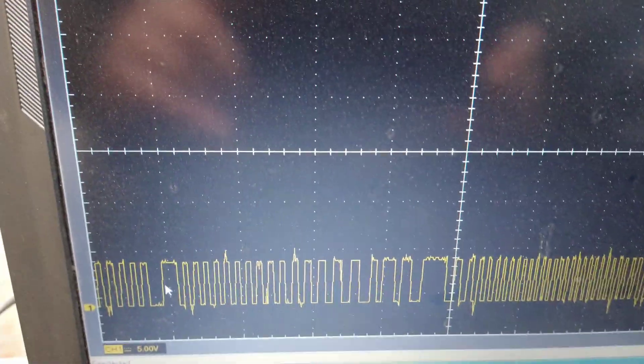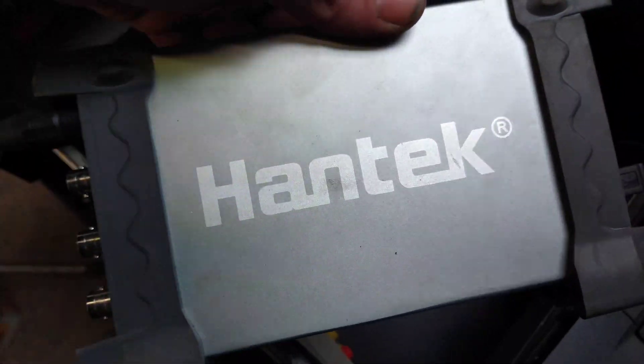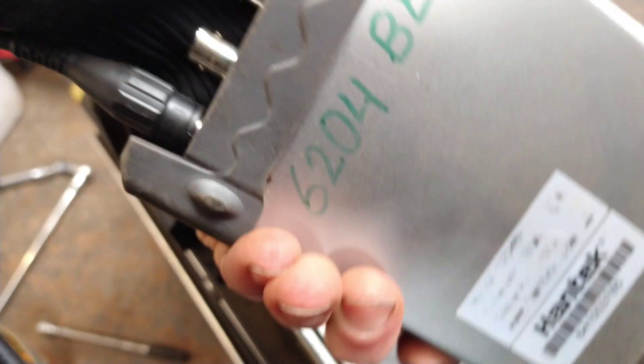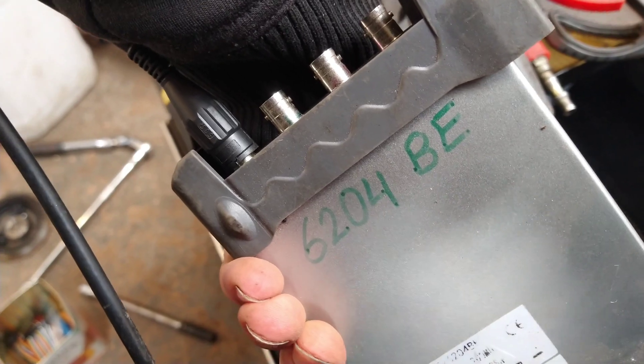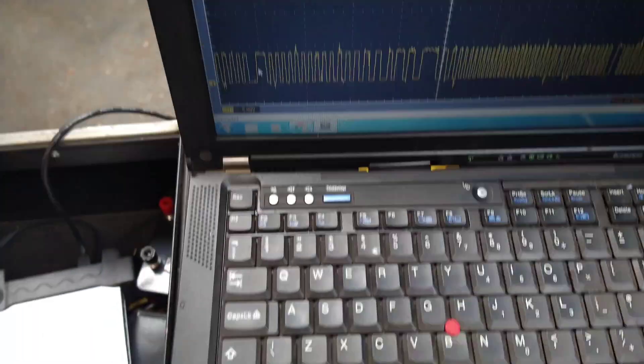So that's the Hantek showing this quite well. I'll show you which Hantek it is — it's the Hantek 6204BE. And it did the job well.